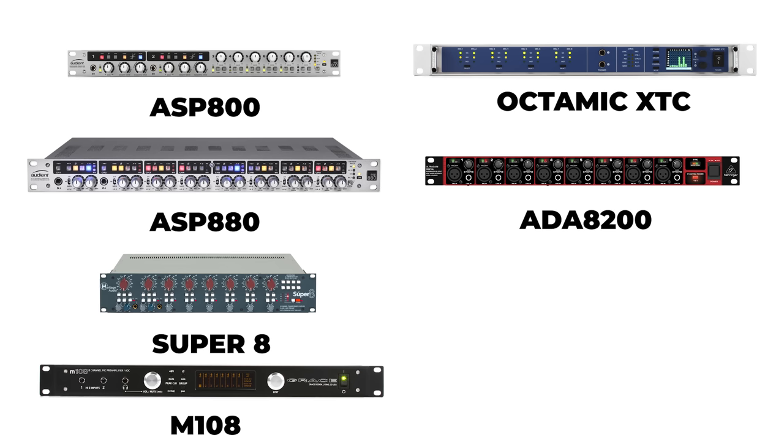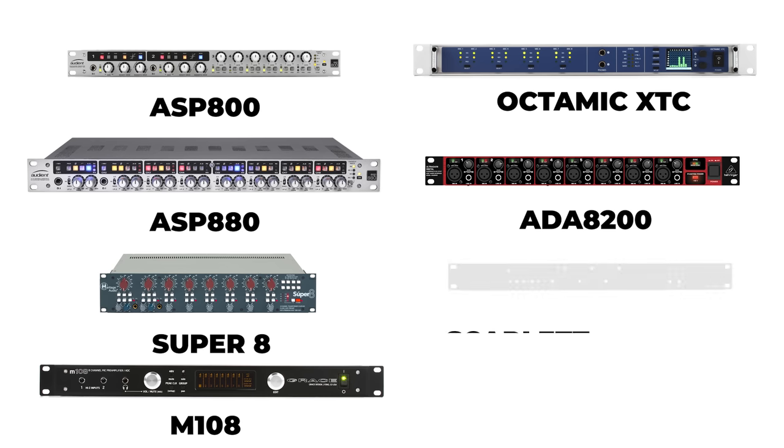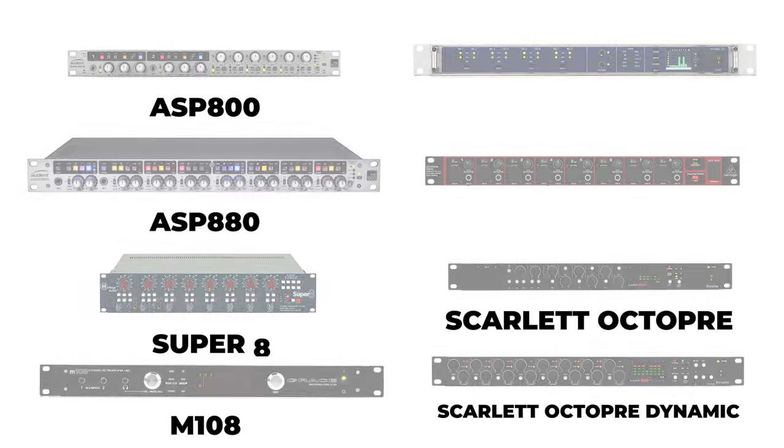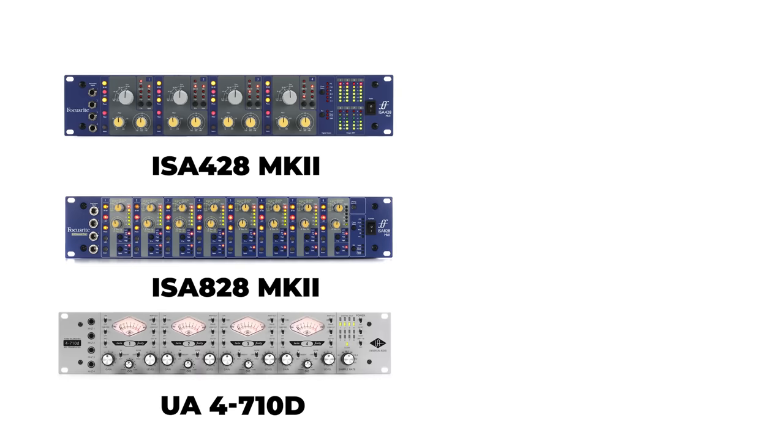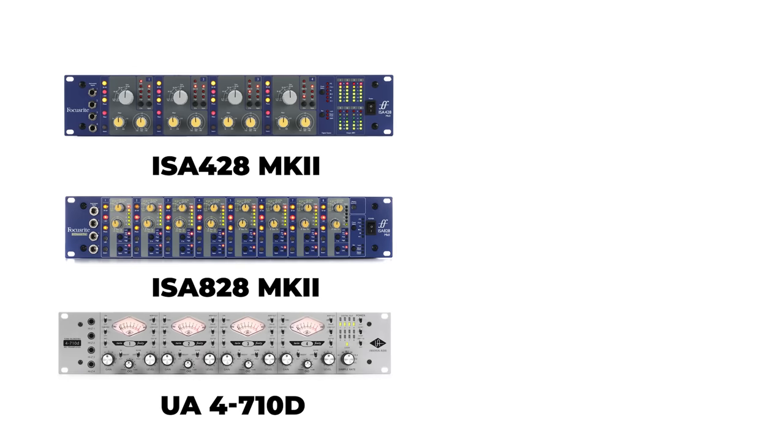Focusrite has additional options besides the Claret Plus Octopre, including the Scarlett OctoPre. They also have two ISA preamps: the ISA-428, a 4-channel preamp, and the ISA-828, an 8-channel preamp. You can add an optional 8-channel card to both for digital output. With the ISA-428, you're only using four channels on that card, so you can bring in four additional signals for a total of eight. Universal Audio's 4710D is also a four-channel preamp with eight channels of digital output, similarly allowing four additional channels for a total of eight.